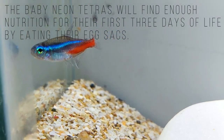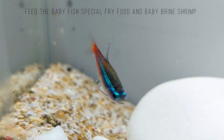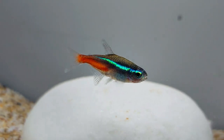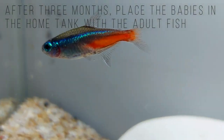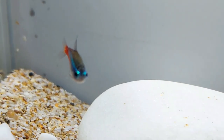In three to four days, the fry will become free swimming and must be fed very small foods, such as infusoria, rotifers, egg yolk, or commercially prepared fry food. In a few weeks, they will be large enough to be fed freshly hatched brine shrimp. The fry will display adult coloration roughly after the first month.